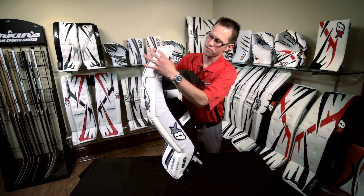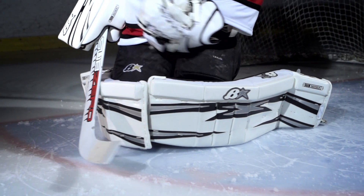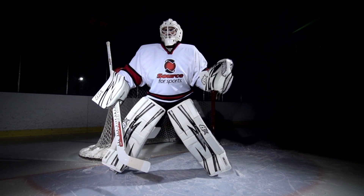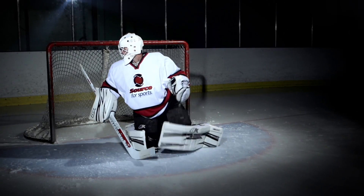We also see how thin the profile is of this pad. If you look at this side here, it's a really nimble pad because of that. There's no binding when you're making your way into that butterfly. It's going to be really quick when you're down on the ice, and when we're in that stance the tapered toe is really going to allow you to get that deep, deep stance — that pro style stance. It's not going to push on the ice. You're not going to lose any leverage from that blade. You're going to be really fast on this pad.